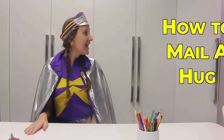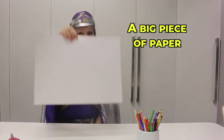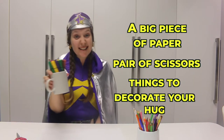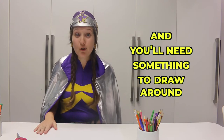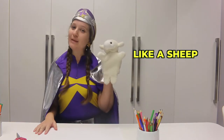Hi everyone, I'm Captain Starlight and today I'm going to show you how to mail a hug. You're going to need a couple of things for this: a nice big piece of paper, a pair of scissors, and some textures or pencils or anything you'd like to decorate your hug with. If you've got paper big enough, you could use yourself, but I'm going to use my friend Sheepy the Sheep today.